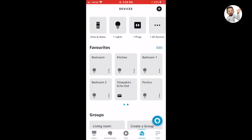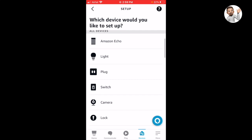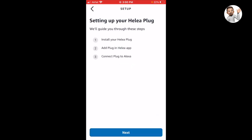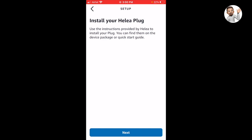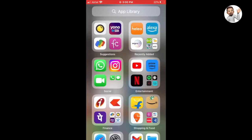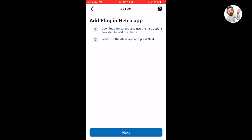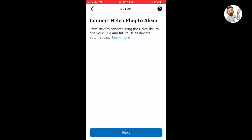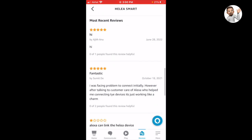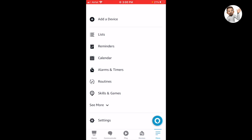Go to the more section, then tap on the plus icon to add a device, and select the plug. Since I'm adding a smart plug, I need to select the brand name — that is Helia. Next, just follow the instructions provided by the app. It is now asking me to enable the Helia skill within the Alexa app. If we enable the skill, we will be able to control the smart plug via voice commands.